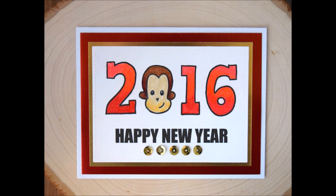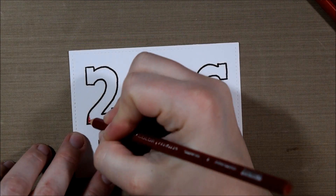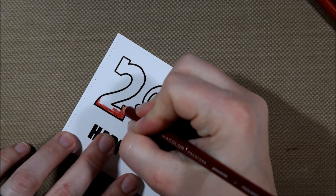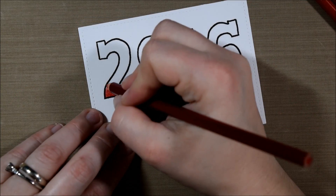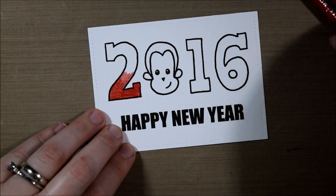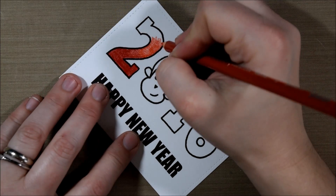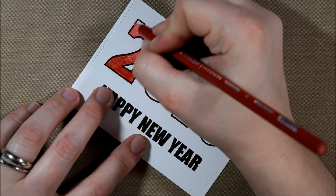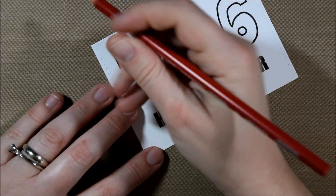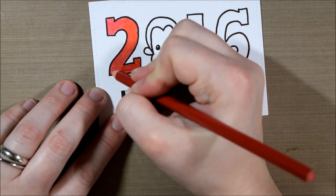Hello crafty friends, it's Jess from JessCrafts.com. Today I'm here with a Chinese New Year card for the year 2016. As you can see in the digital image, it is the year of the monkey, and I wanted to incorporate that. This is a free printable from my website where you can just download it and print it out and use it right away. I noticed a lot of people searching for last year's New Year's card, and if you follow the link in the video description below you can get started.